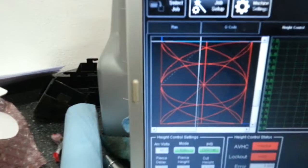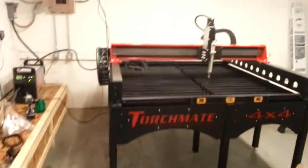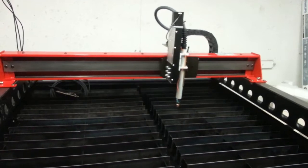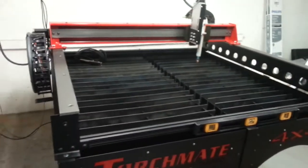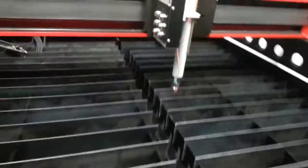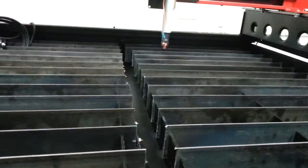You can see in the software, the crosshairs are basically showing you where the motors are moving the cutting head, and it's following the pattern. So let's get ready — here we go!